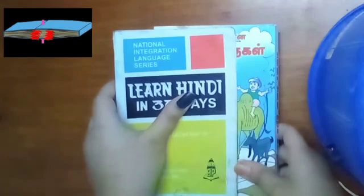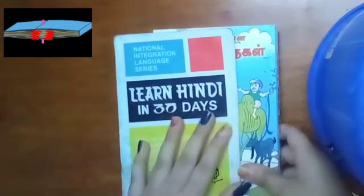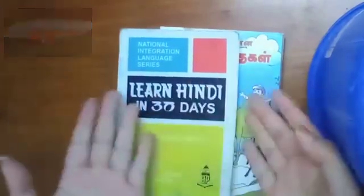Friction is the resistance between two objects. By overlapping all the pages in each book, we created a lot of friction.